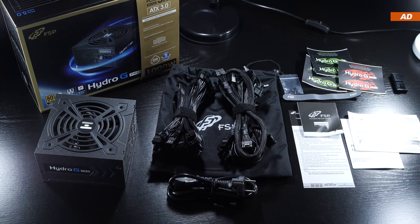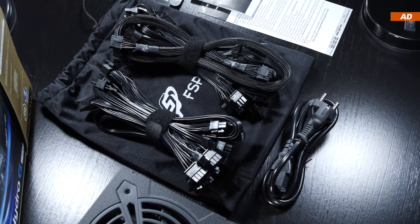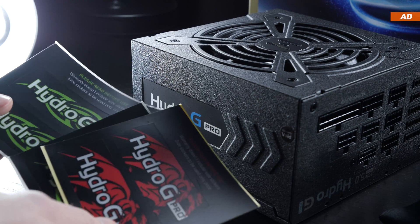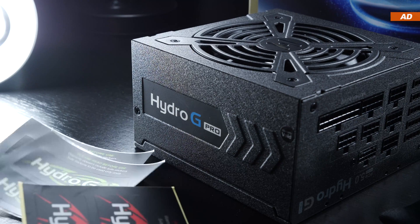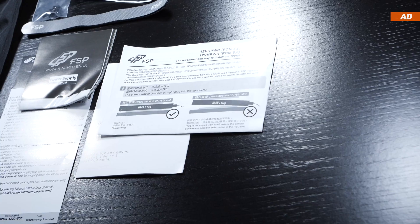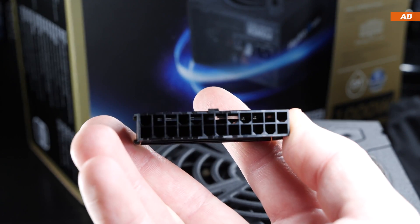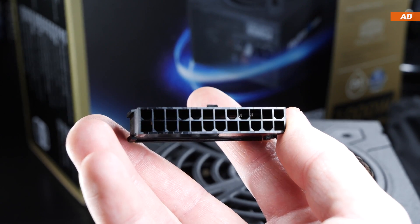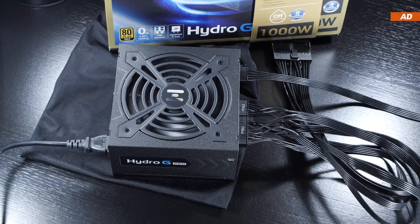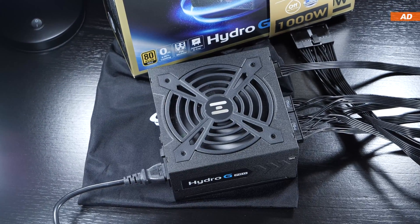As far as what comes included, there's the power supply itself, all its detachable cables along with the power cord, screws, a few velcro straps, stickers to change the color scheme on the unit side — I see it as a pure gimmick and rather unnecessary. Then some paper documentation, and last but not least, a PSU jumper is included so that we can turn on the PSU without a system hooked up to it, or without using a paper clip. Most people probably won't need it, but for enthusiasts it's a very welcome accessory.